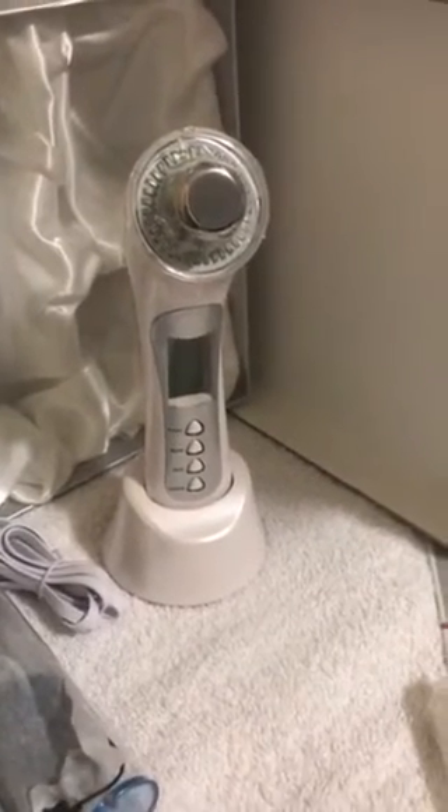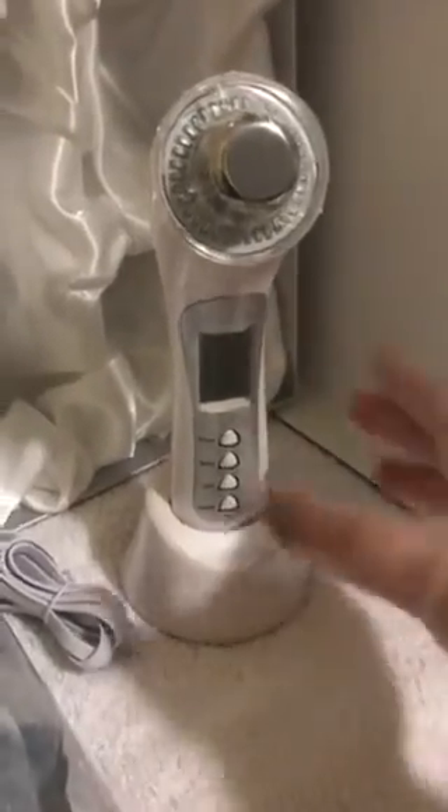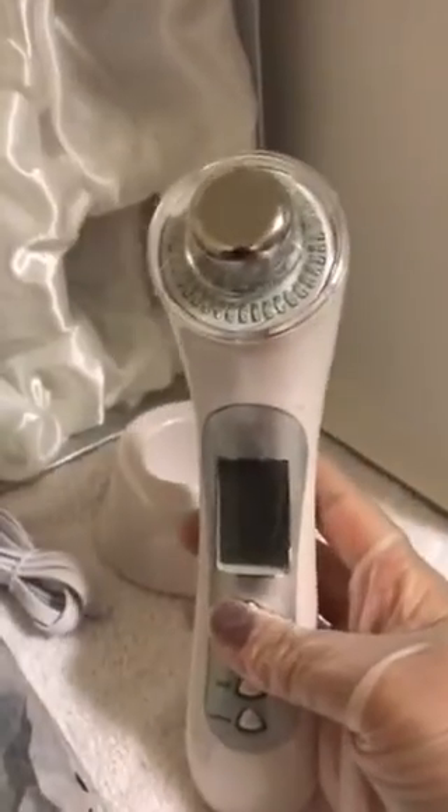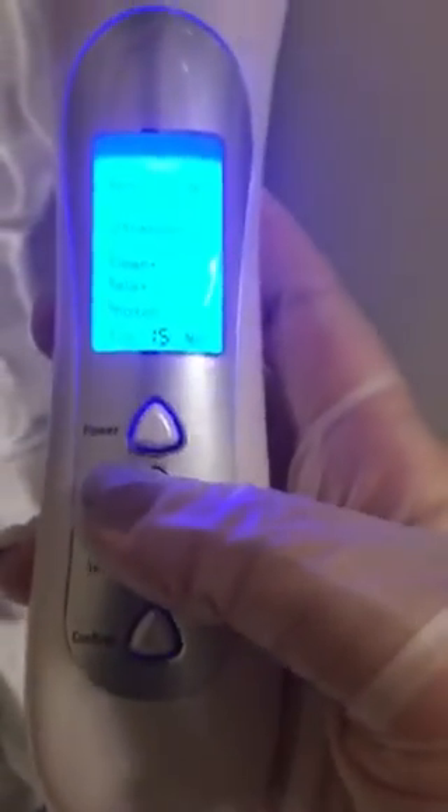I'm going to show you how to operate it. Go ahead and turn it on — the power button is right there. The next thing you're going to do is hit mode. When you hit mode, the ultrasonic option will start flashing.